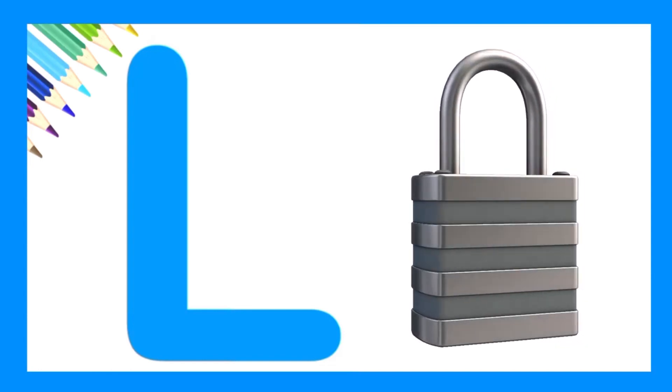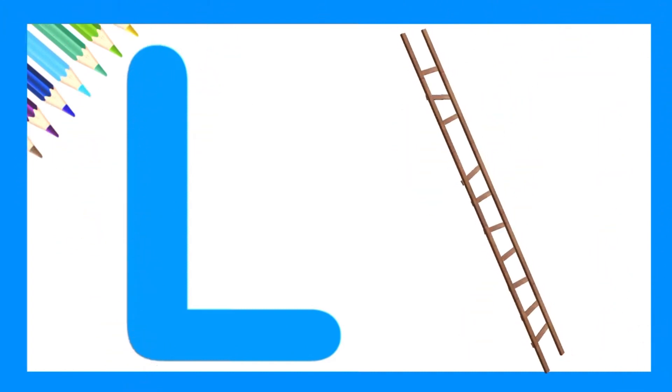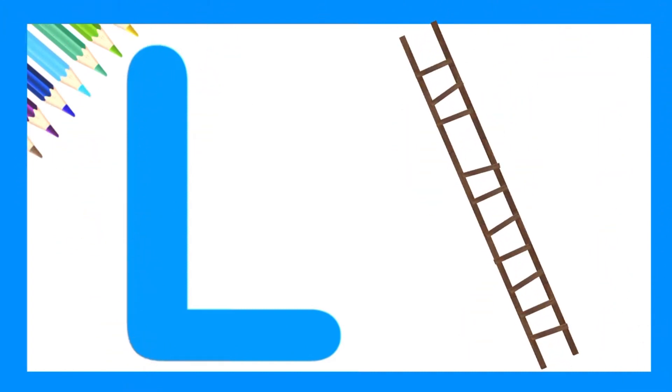Let's try again. Very nice. L is for ladder.